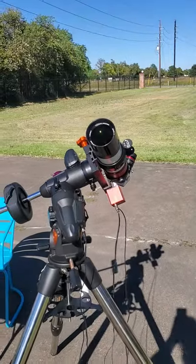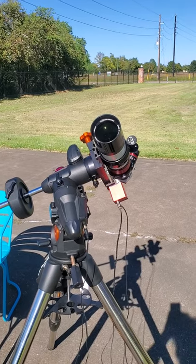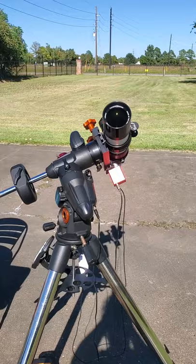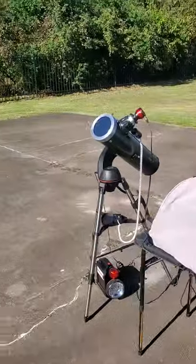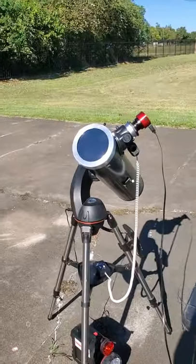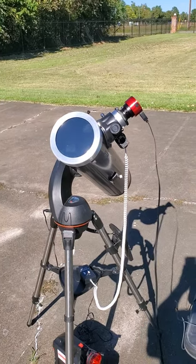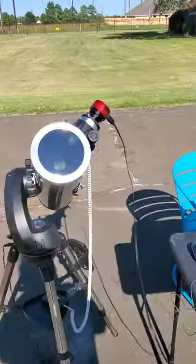Hello Astro Patio friends. I'm out in the sun daylight doing some astro — some solar imaging and some solar viewing. My Lunt H-Alpha is going and I'm just trying to learn what all I can do with it. And I've got my SLT-130 going with a white light filter that you've seen before, and it's got the camera attached to it.